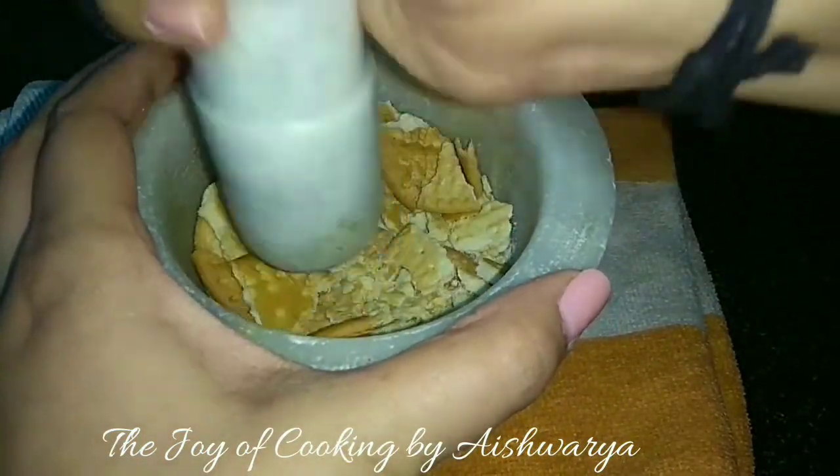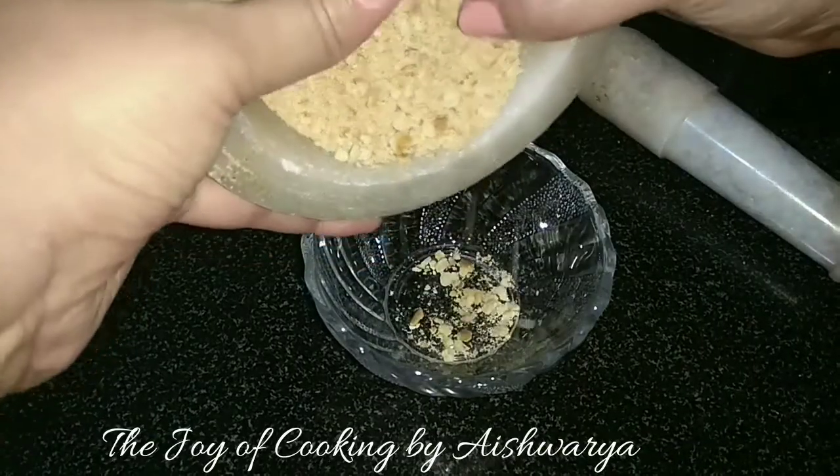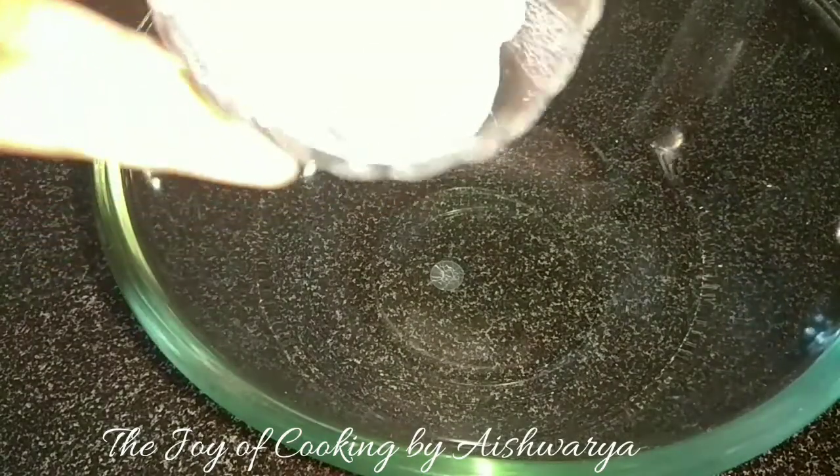Then crush them roughly — coarsely crushed biscuits, perfect. Remove them into a bowl.